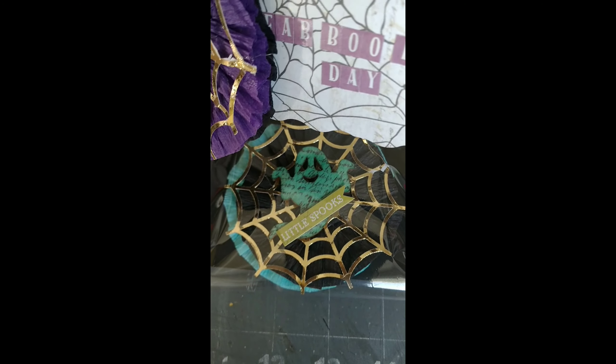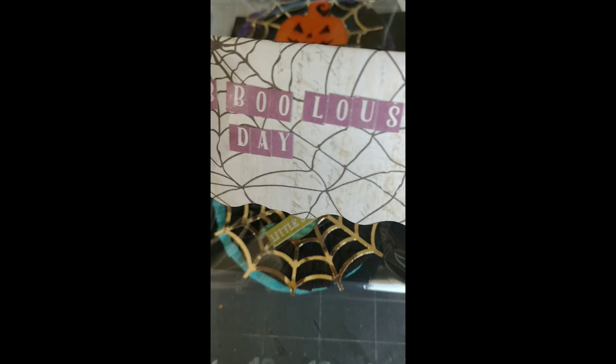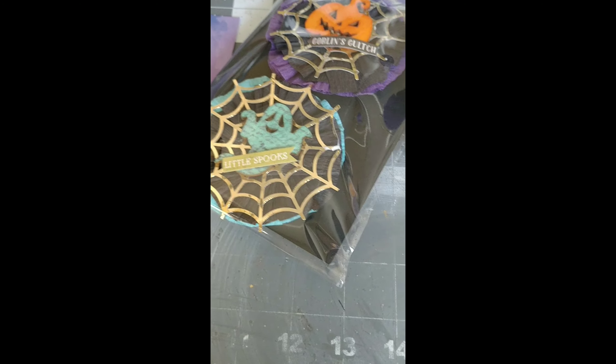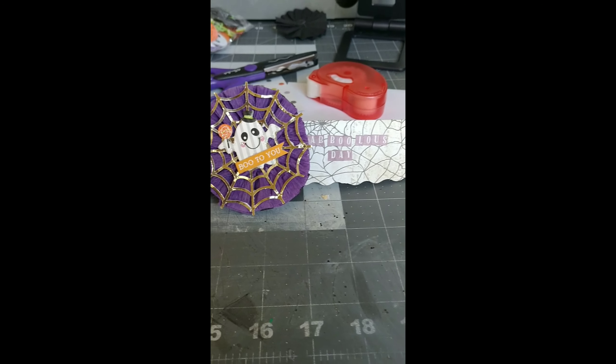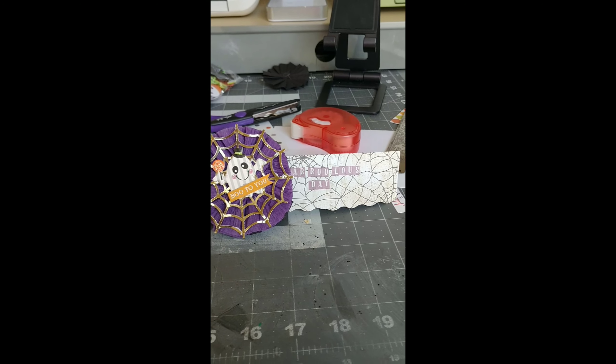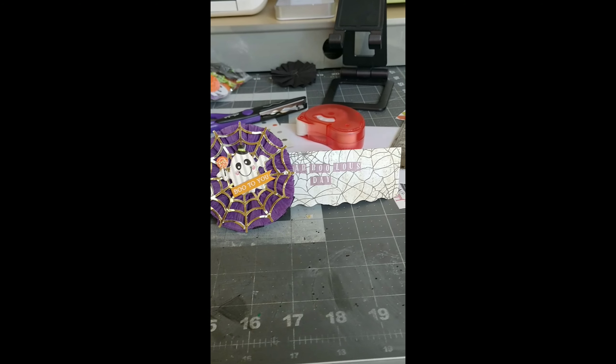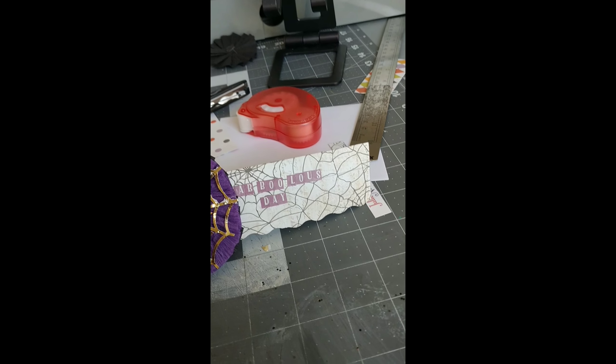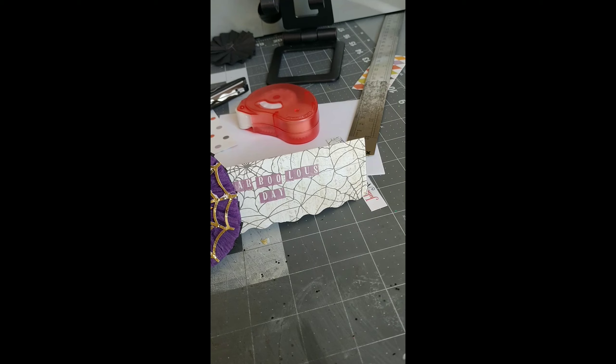So my 'fabulous' is on my bag topper, which you can barely see, but there it is. Sorry, my desk is super junky still. That's the bag topper on my junky desk — it says 'fabulous,' or 'abulous' because you can't see the F. And it was to include a ghost, so there's my ghost.